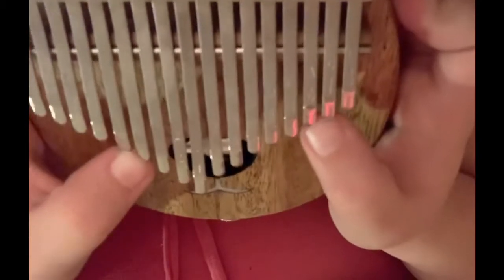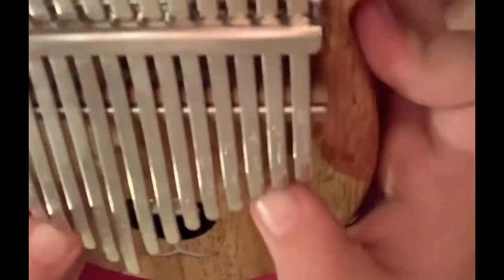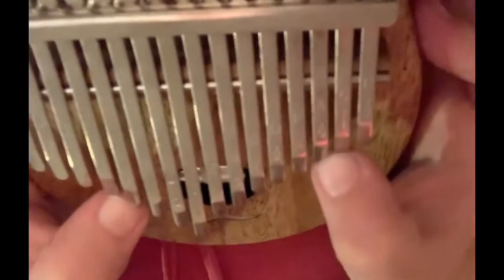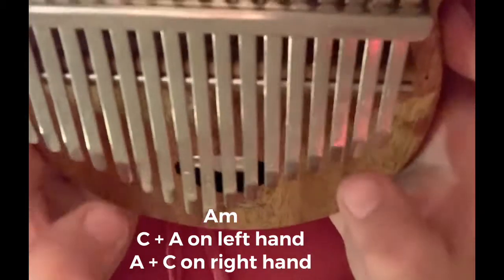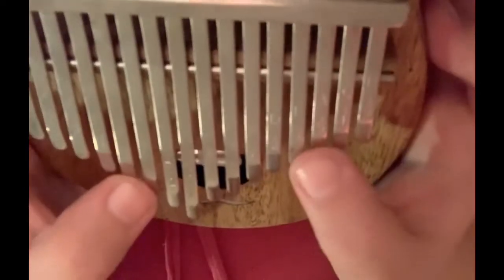Just to make it sound like more than just two notes I'm plucking, I went to the other side and pretty much did the octave on the other side. So A and C are right here — when I play A and C on this hand, I also play A and C on this hand. Then F and A, the same way.